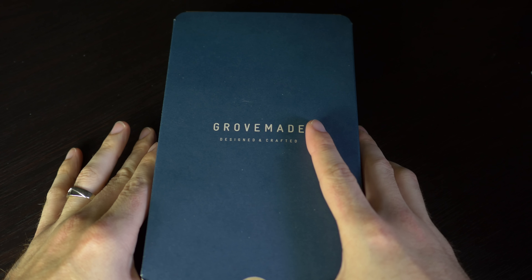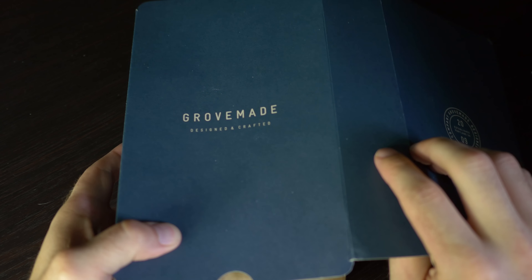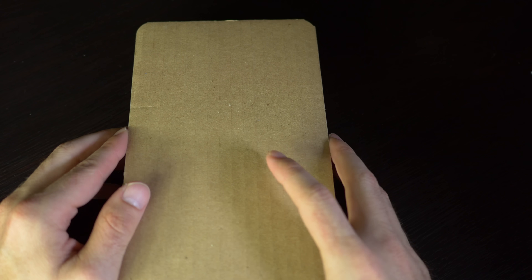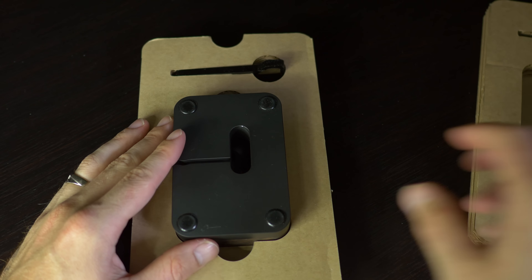Let's go ahead and move to the dock itself. When you open the package and expose the dock, it is heavy — this dock weighs a few pounds. This is the heaviest package I've ever received in a size this small. So let's go ahead and open it up and see what comes inside.